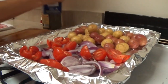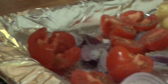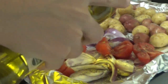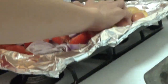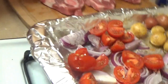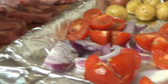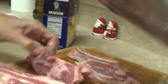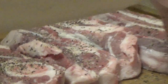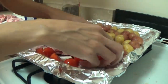We can add salt, black pepper, and olive oil. Then you mix them. Now we are going to prepare the lamb shoulder. We put them on — the cheese and vegetables.